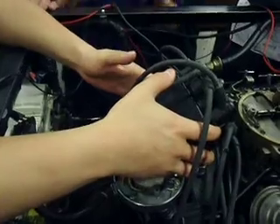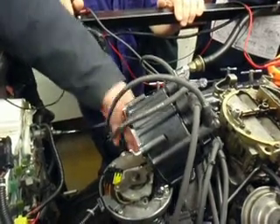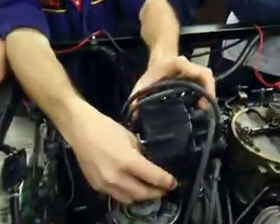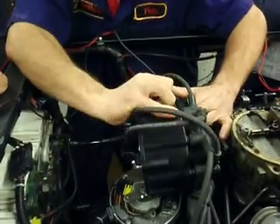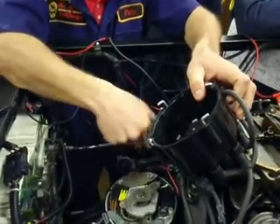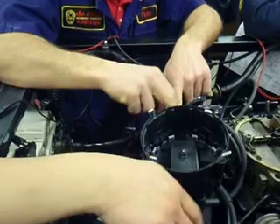It parallels the power supply to the coil and to the ICM. If you disconnect all of this again — it parallels this. If you look at this, that is electrically connected to this; they're soldered together. If you were to pull this apart — this then delivers two things. This does two things.